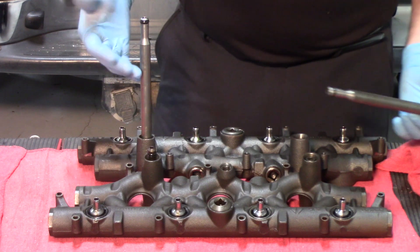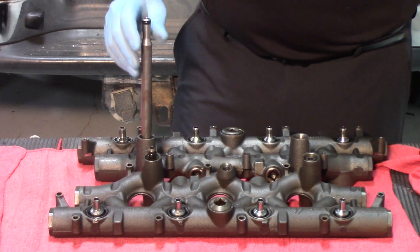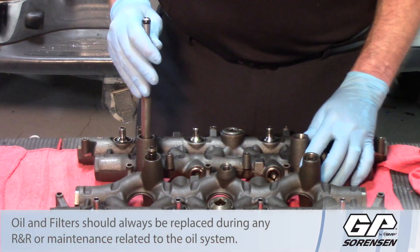In order to pull these out, it simply requires a hex tool. Remove the stand pipe and the dummy plug and replace them with new units.